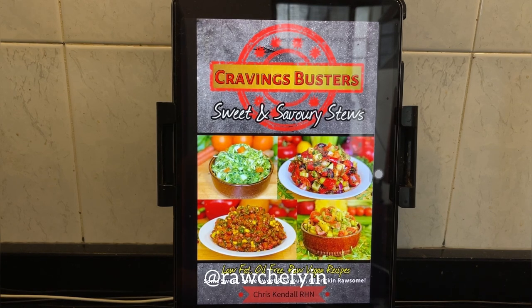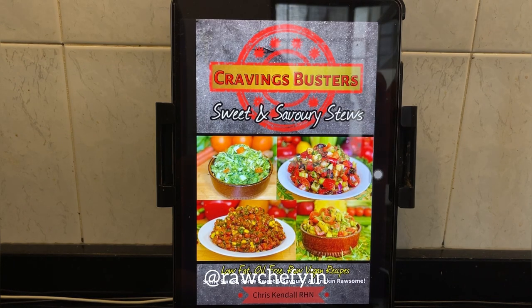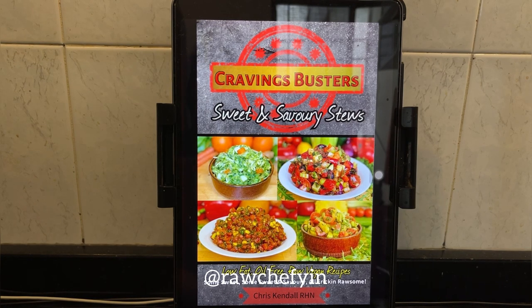Let me talk a little bit about Chris Kendall's latest ebook. This is all new, brand new, and it is in the Ultimate Raw Vegan Bundle 2023, which you can only get between May 1st to May 11th. His ebook has low-fat, oil-free raw vegan recipes — some sweet, some savory.